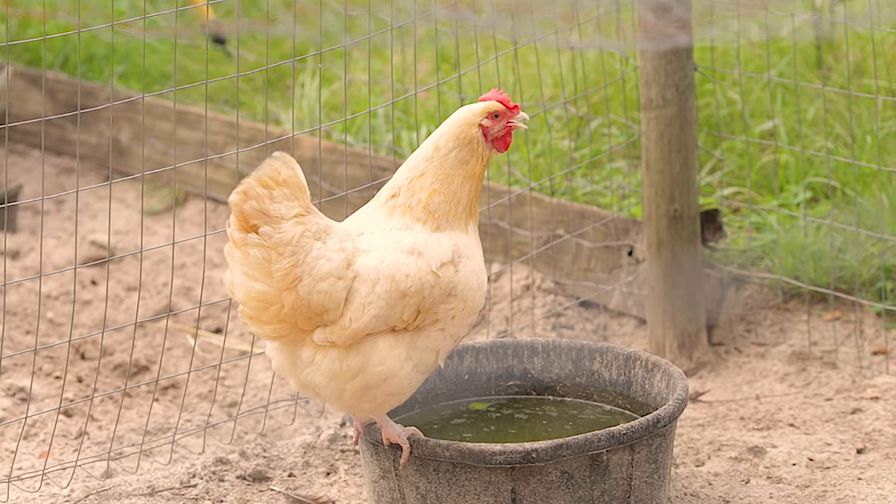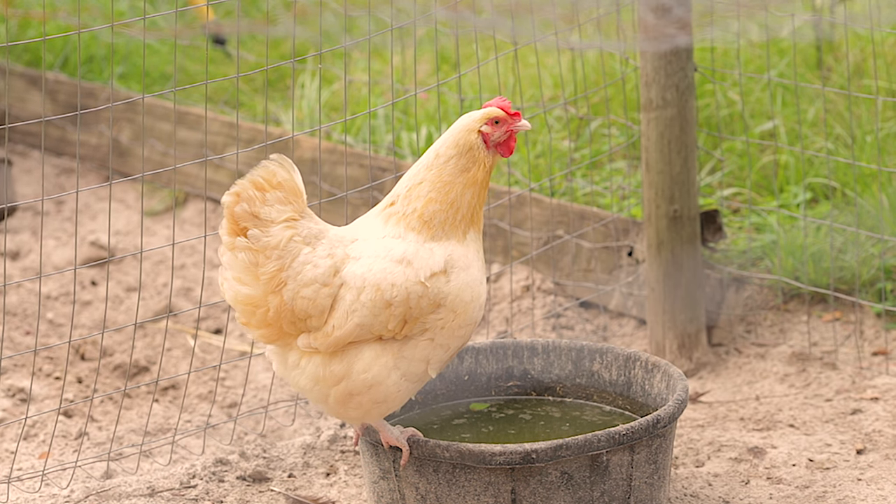Chickens can get heatstroke really easily, so you have to make sure that no dogs or children chase them. Buff Orpingtons are a poofy chicken, so you have to be careful if you live in a warmer climate or if it is a hot summer day. They're a good cold-hardy breed, but on a hot July or August day, make sure children or dogs don't chase the chicken around, because when Buff Orpingtons run they'll get overheated and have heat stroke. They'll start panting and won't look good — their head will start kind of tipping, and it's not wry neck. It is heat stroke, and once you're there it's often too late.